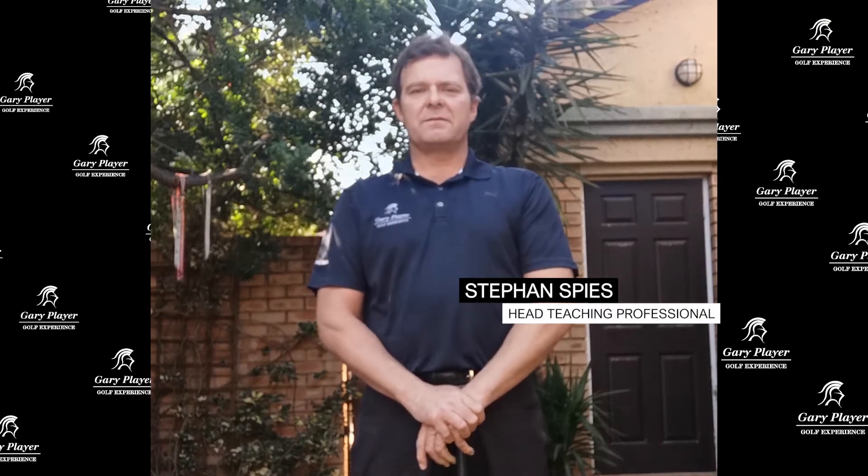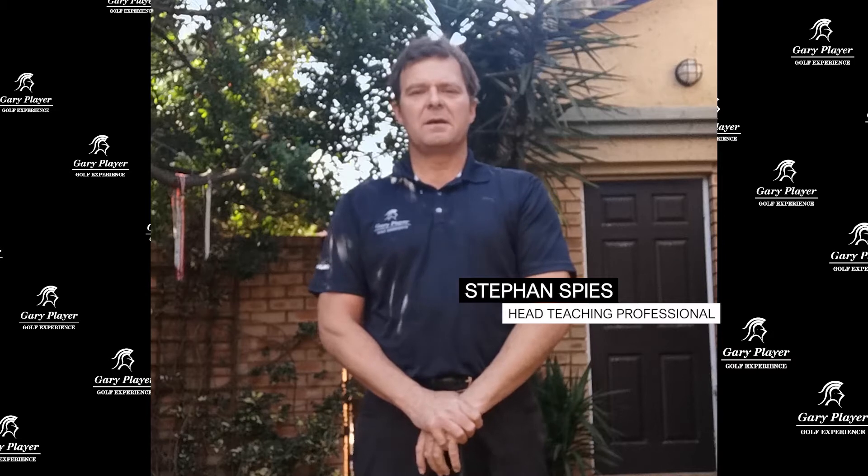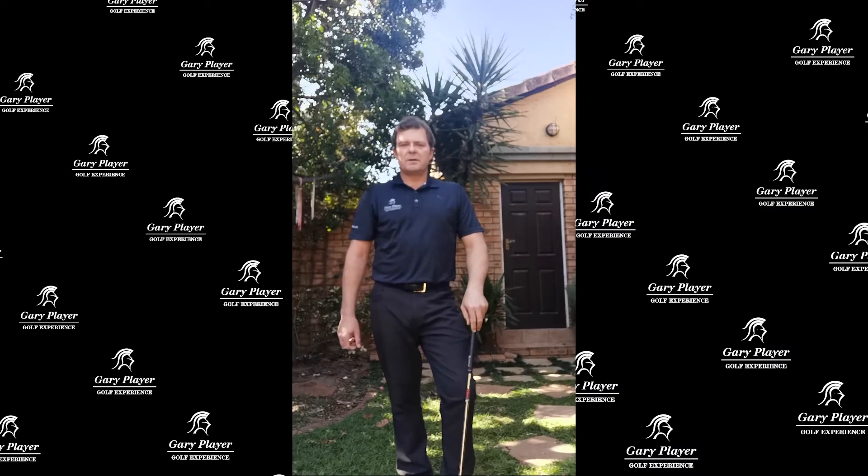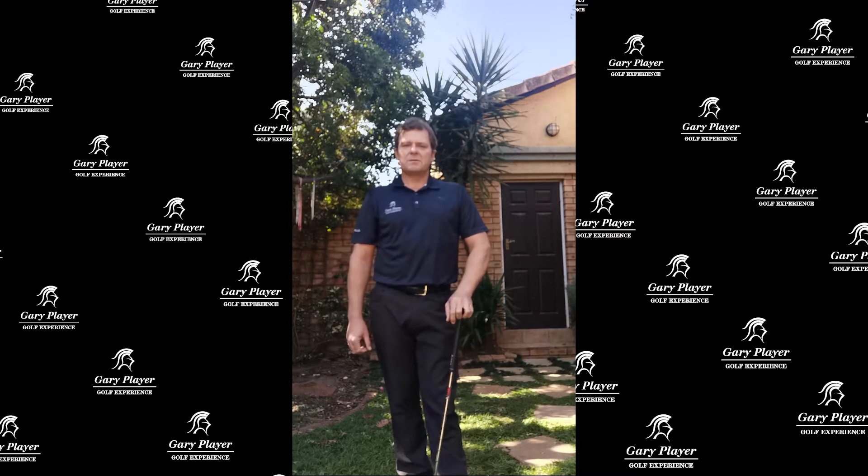Welcome to the MyGolf series. I'm Stefan Spies from the Garry Play Golf Experience, and today we'll be focusing on some swing fundamentals. The next drill we're going to do relates to club path — it's one of the most important ball flight laws.